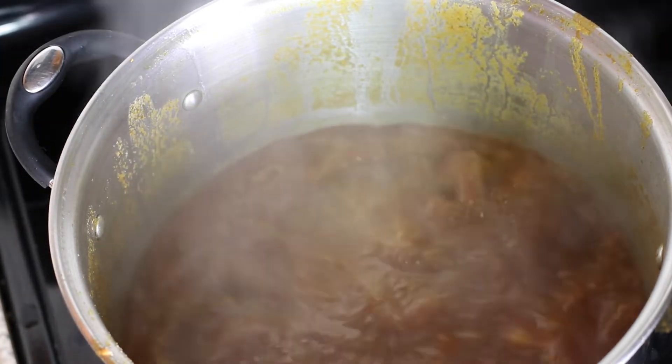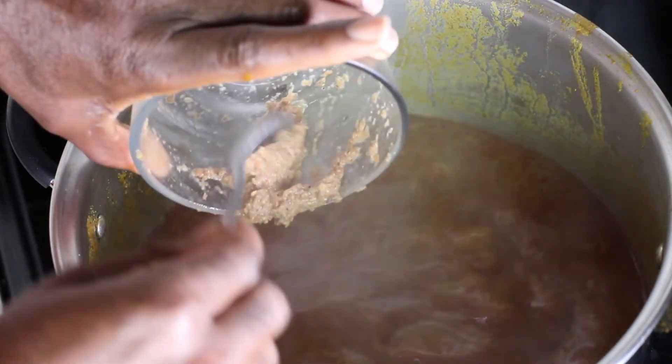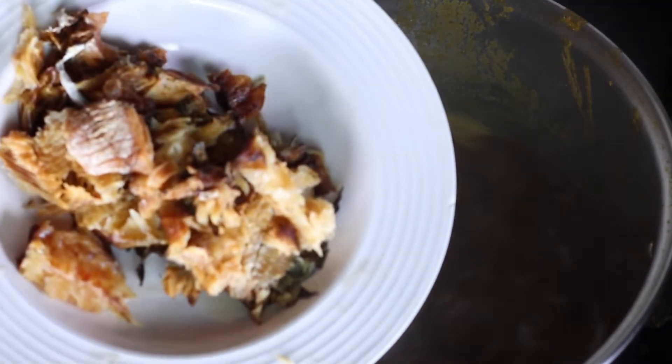This is looking pretty good — I'm really excited for this soup, I can't wait to see how it turns out. I'll transfer the ground ingredients into the soup, and then I'll add my dry fish, which I've already washed in hot water.